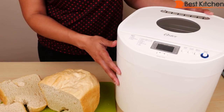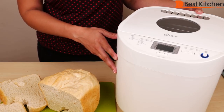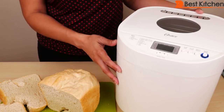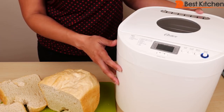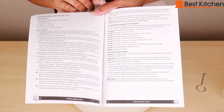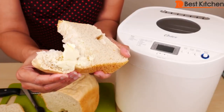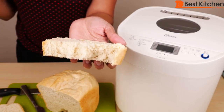Why do people buy a bread machine? Because they like to control what goes into their bread — nothing artificial, no colors or preservatives, just natural, fresh, homemade bread. This Oster is about $60, and I think it's a decent option for those who want to make their own bread. It's not just for bread either — you can make other types of doughs and bake them in the machine or in your oven. It wasn't complicated to use, the instruction manual is very detailed, and you get a lot of tips with step-by-step instructions.